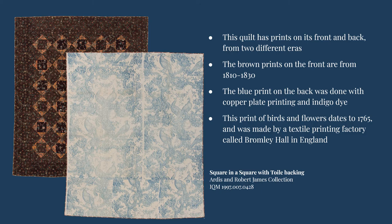This quilt, called Square and Square, features patterned fabric on the top. The back of the quilt, however, is printed with indigo using a copper plate printing technique. This large-scale print dates to around 1765, significantly older than the fabrics on the top of the quilt, and it can be traced to a specific textile printing factory in England called Bromley Hall. The copper plate printing technique let the printmakers add many levels of detail to this fabric, including individual lines used to change the dark and light value of the ink.